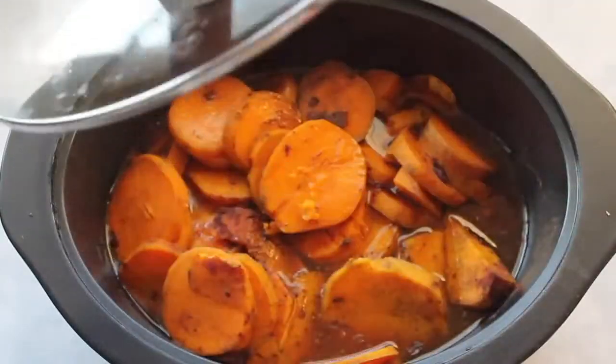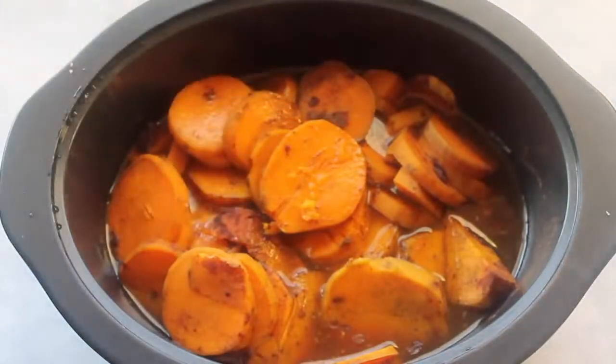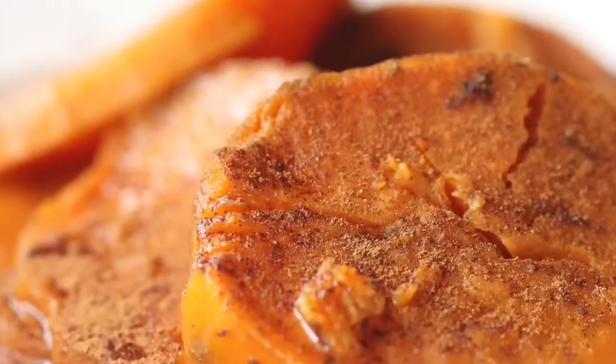Then just put the lid on, cook it on high for about four hours, and it turns out amazing.